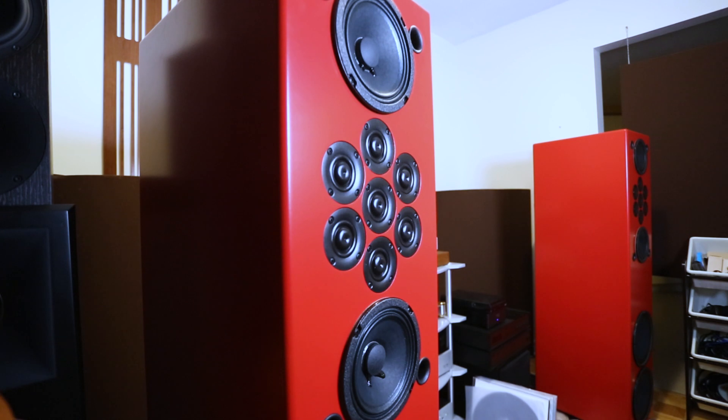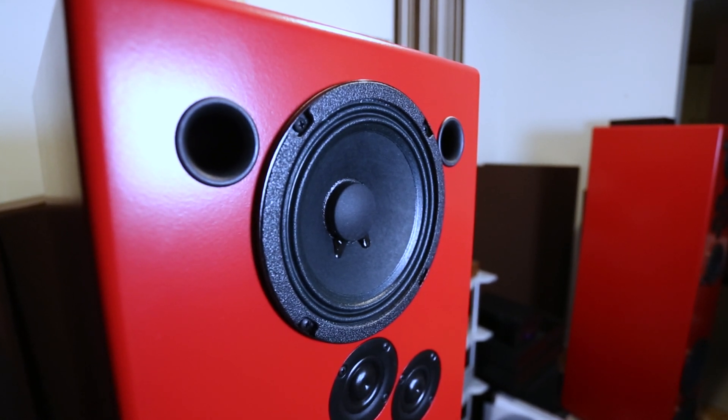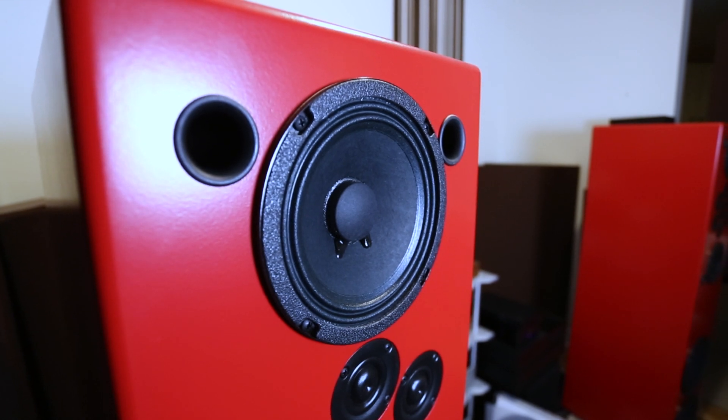Moving to the mid-bass — I really like it on the Double Impacts. Perhaps because of the dedicated mid drivers, the bass woofers just hit like no tomorrow. It has such an impactful bass, and when I play drum tracks this is so apparent — it just hits you.